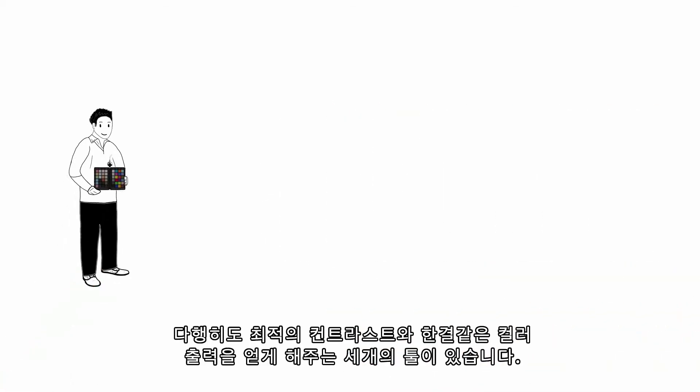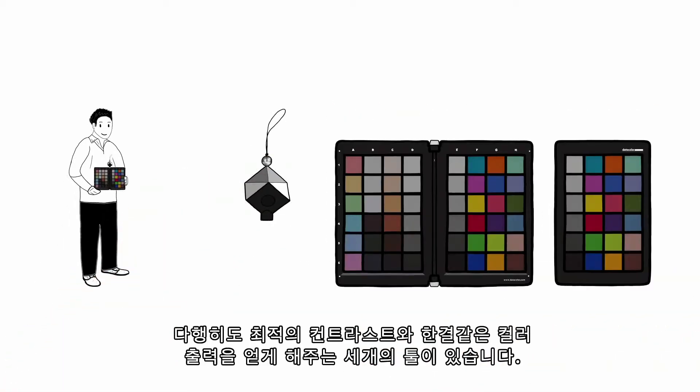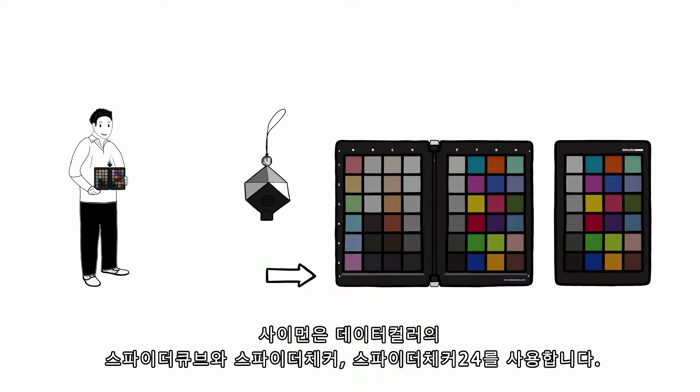Luckily for Simon, there's a solution that gives him three helpful tools to ensure ideal contrast and consistent color output. Simon uses the SpiderCube and SpiderChecker or SpiderChecker 24 from Datacolor.